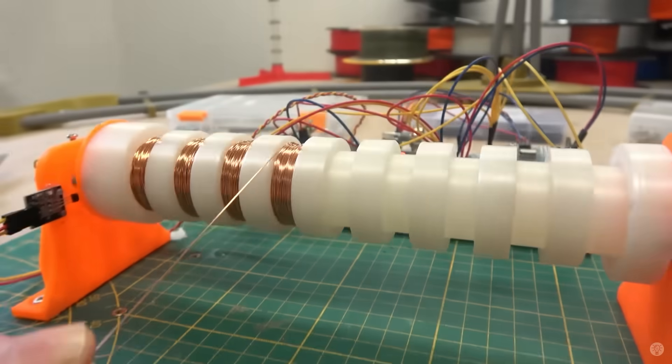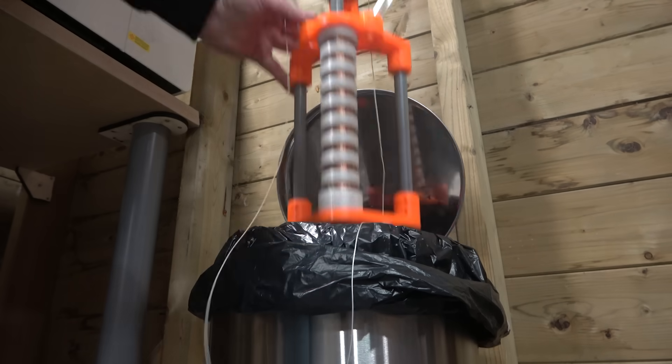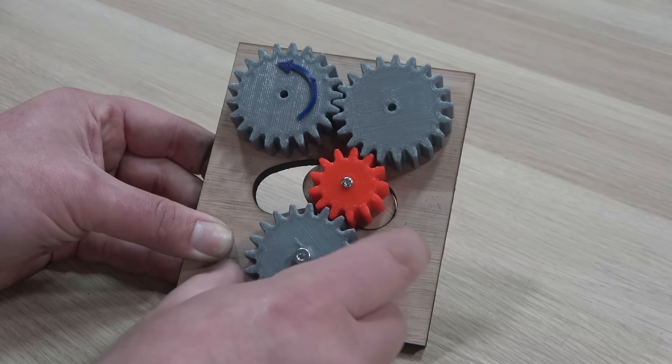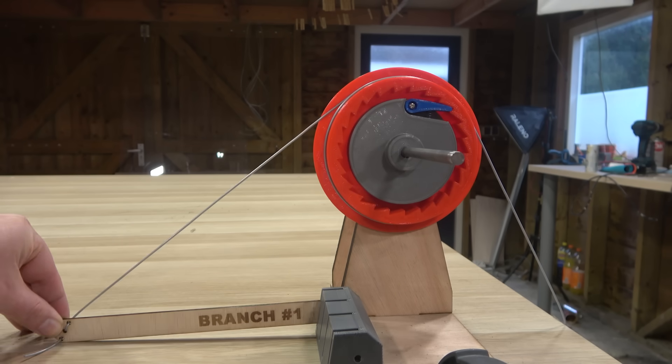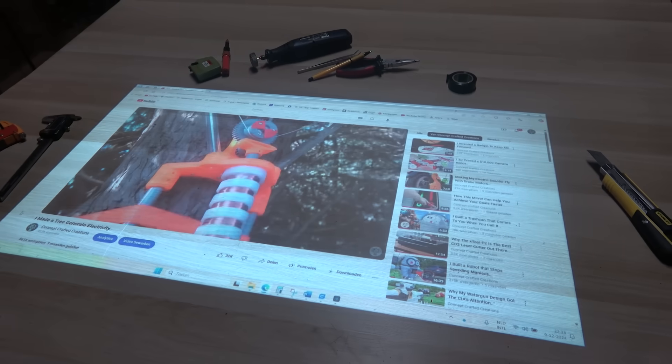Eight weeks of designing, building and testing, going straight into the trash. And yet, I'm throwing it away with a smile, but only because thanks to your input I could start on working version 2 that brings together the best of everyone's ideas. And for those of you who have no clue what I'm talking about, let me give you a quick recap.